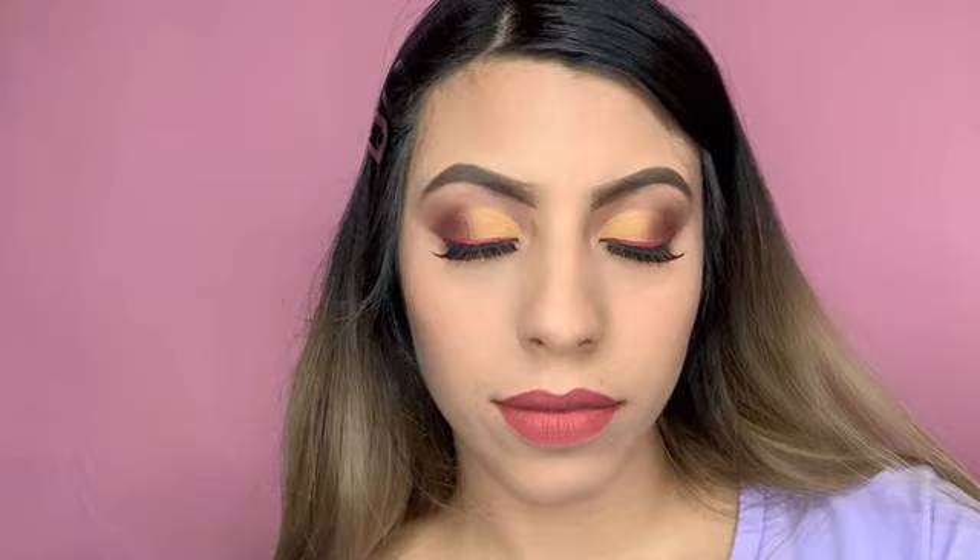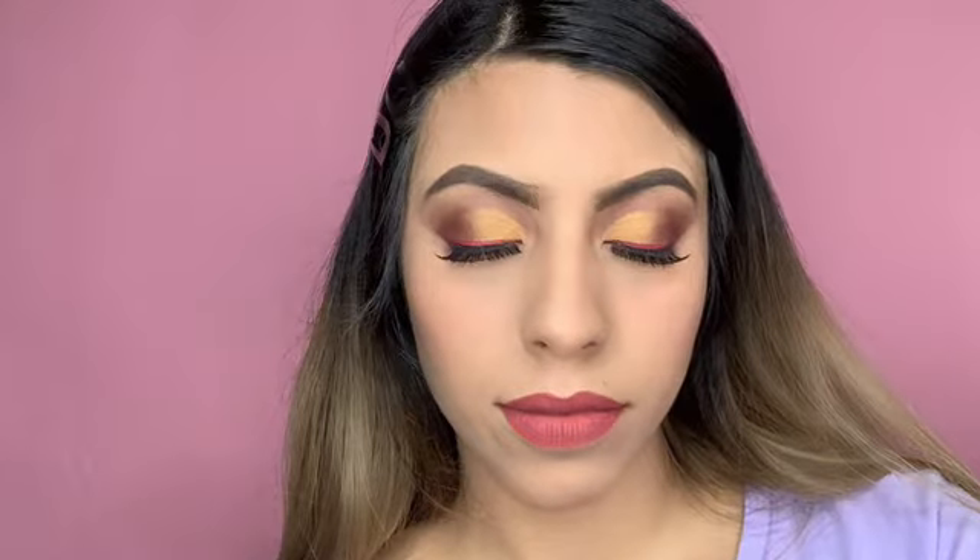Hey guys, welcome back to my channel. This is the look that I will be filming today, so just keep watching. I will be using a lip scrubber to moisturize my lips.